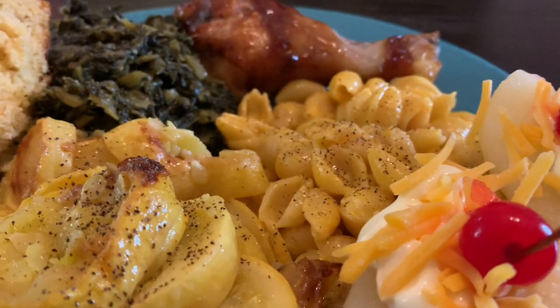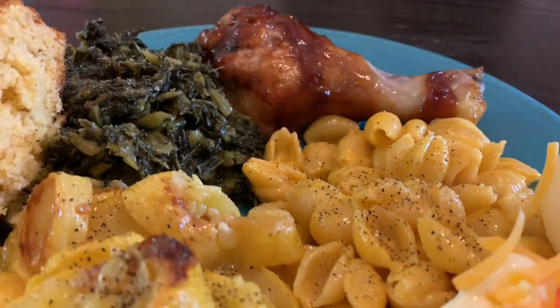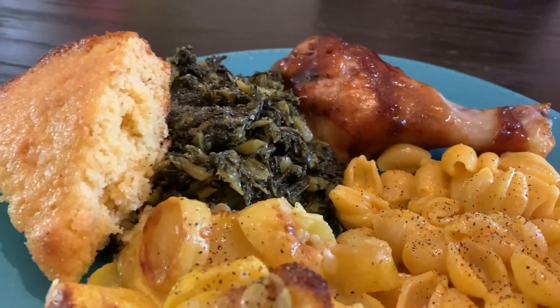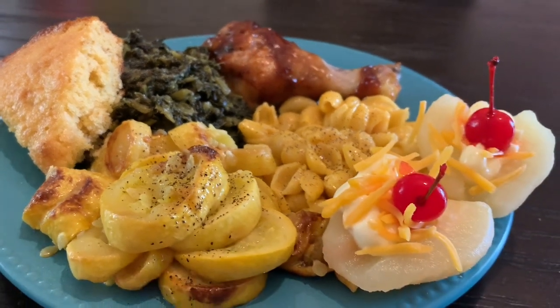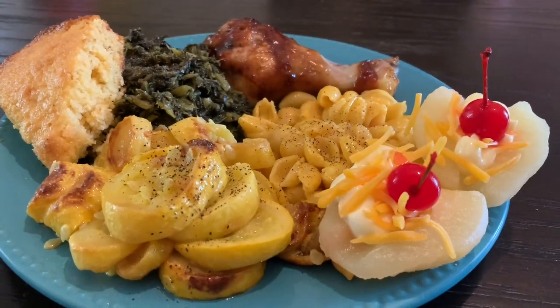I hope y'all enjoyed this week's what's for dinner video! If you did, don't forget to leave me a big old thumbs up and subscribe if you're not already, because I would really love for you to join my YouTube family. Thank you all so very much for watching and I'll catch you all in the next one - bye y'all!